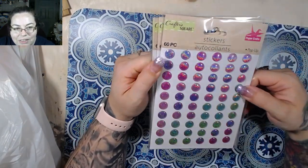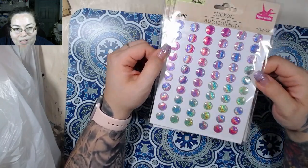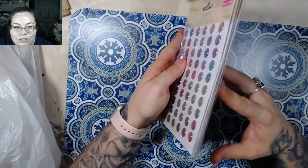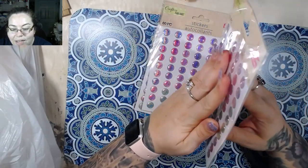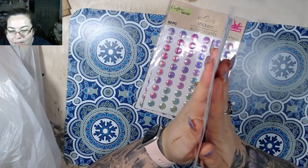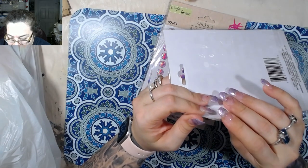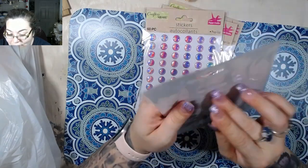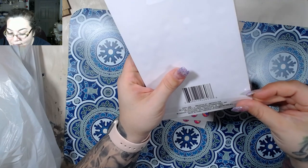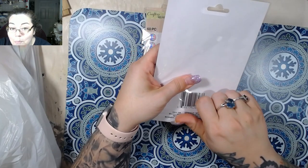I got some more dots because the colors are just super cool. I like these dots too because they're pretty flat — I got four of these. Look how flat these are — they're super tiny, like they might be a millimeter in height, maybe.